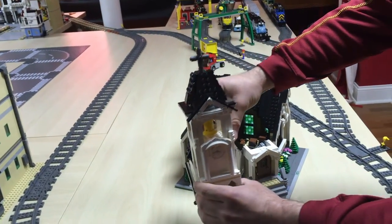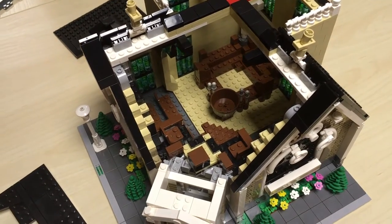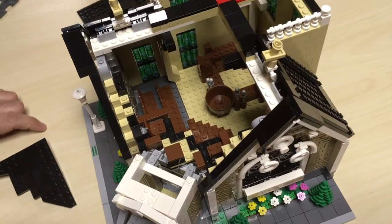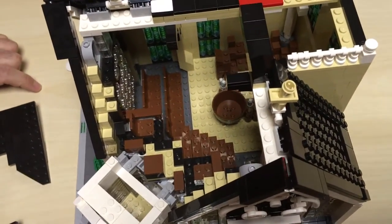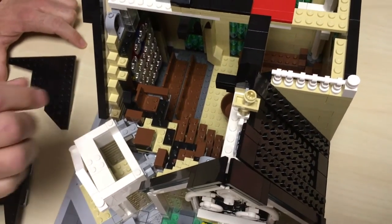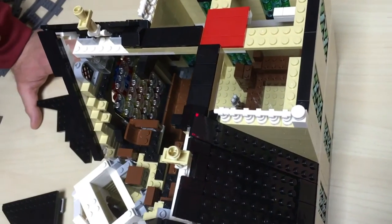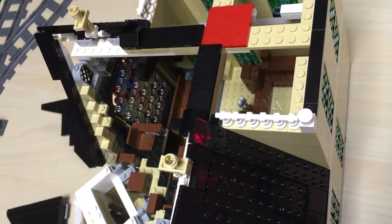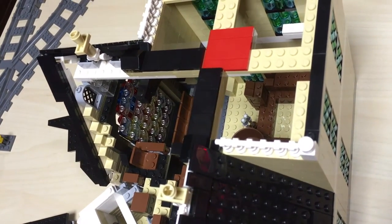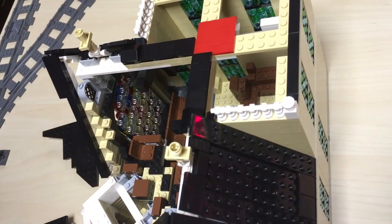We've got the church opened up now and you can definitely see the inside. It's not like the Lego modulars where they come out in sections — this one you have to take the roof off to get to the inside. You can see a really good overview of the stained glass windows on the inside, done with round clear pieces and different color one-by-ones and one-by-twos.